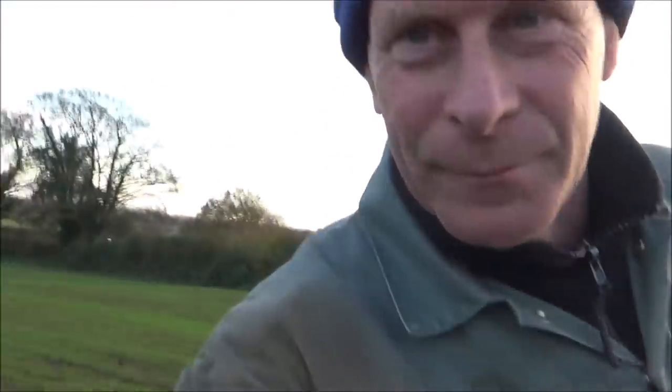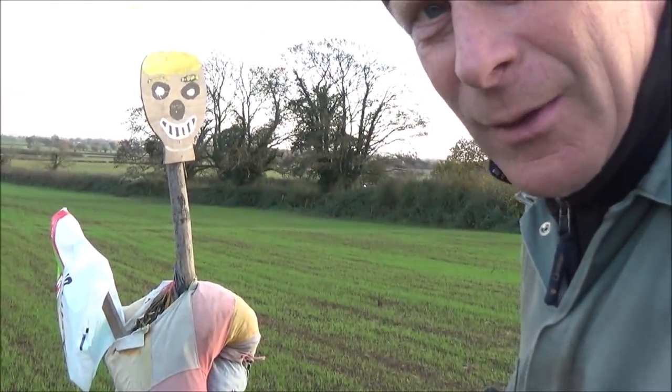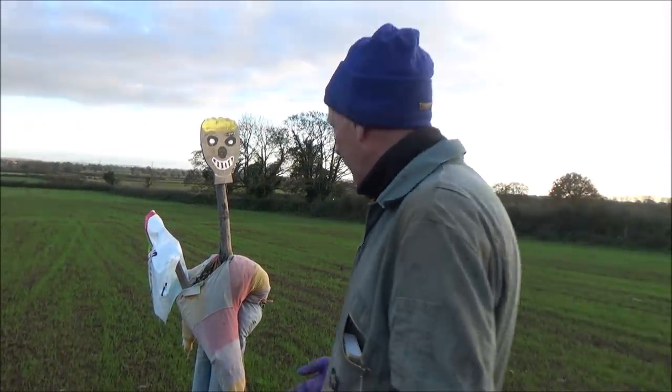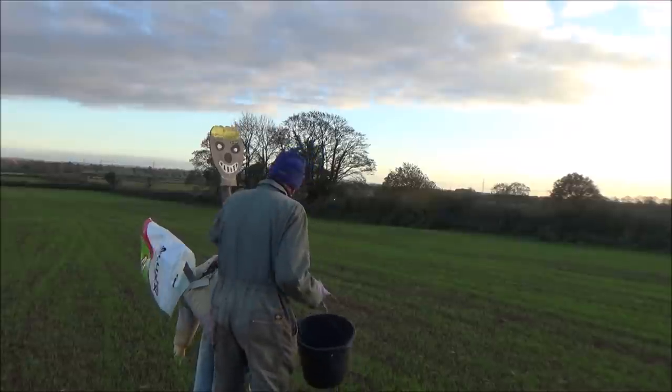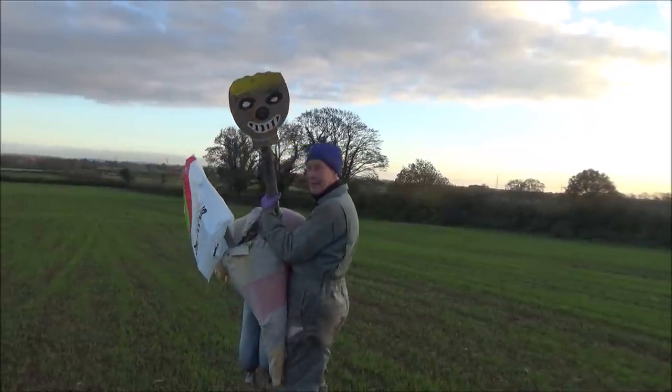Right, I'm taking Mr Scarecrow down the pub — that's actually my house because we can't go to the pub anymore. Come on Mr Scarecrow, we're going. OK team, we'll see you soon. Me and Mr Scarecrow are off. See ya!